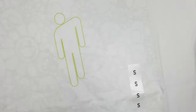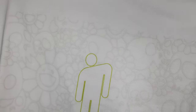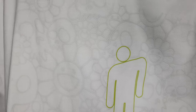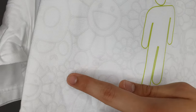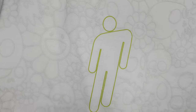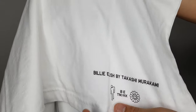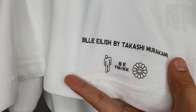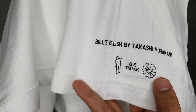As you can see, it has the skull, the Takashi Murakami flower, and the small Takashi Murakami logo. Then there's the Billie Eilish logo in neon green. Underneath it has 'Billie Eilish by Takashi Murakami' written there, the Billie Eilish logo, and the Takashi Murakami logo. I actually got two of this one as well because I really really like this print.